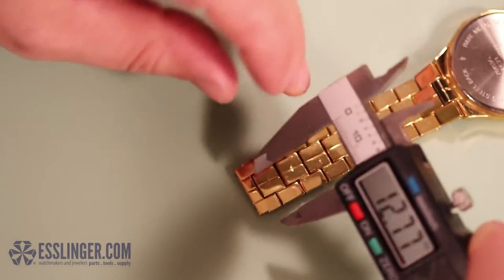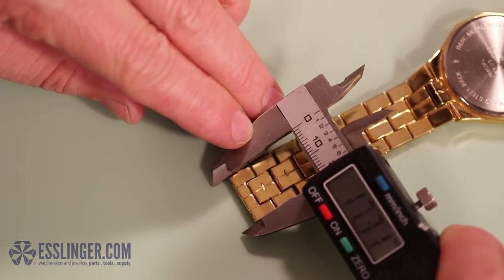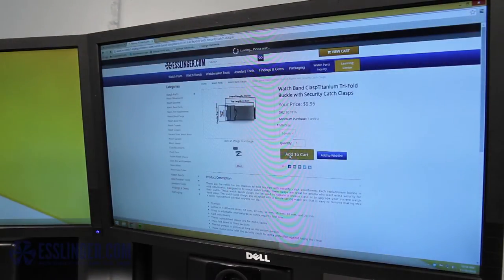Next, take one end of your watch band and measure the width of the loose end with your digital gauge. Order the right size and color replacement watch band clasp from Esslinger.com once you have this measurement in hand.